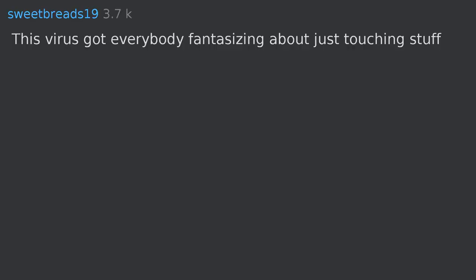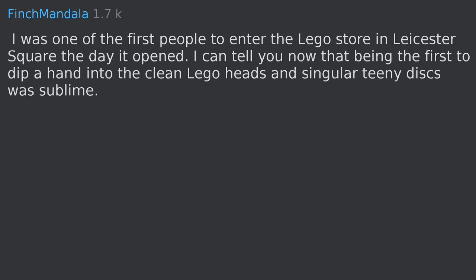This virus got everybody fantasizing about just touching stuff. I was one of the first people to enter the Lego store in Leicester Square the day it opened. I can tell you now that being the first to dip a hand into the clean Lego heads and singular teeny discs was sublime.